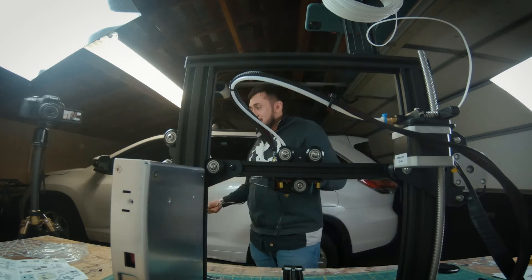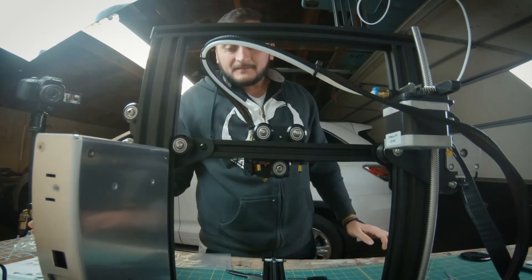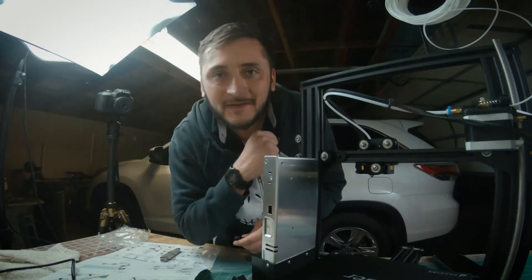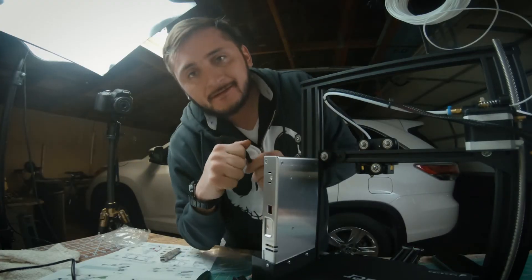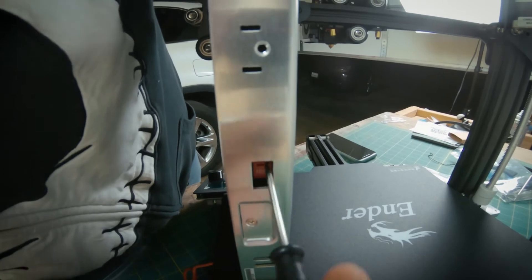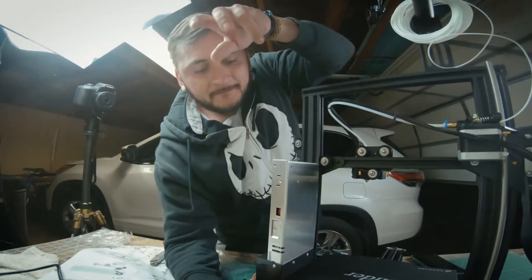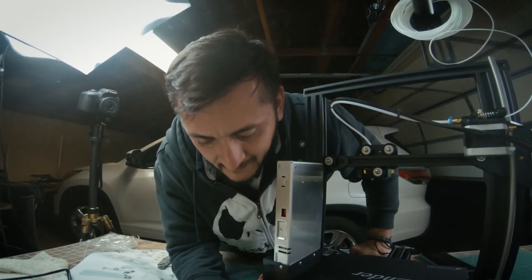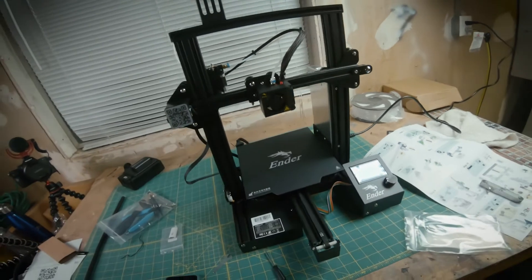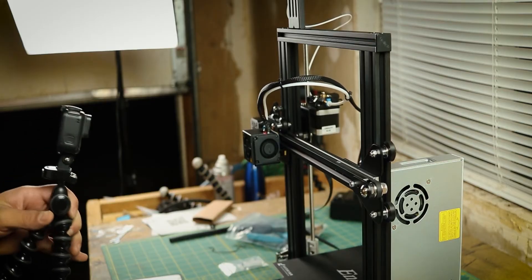Powering up for the first time ever. So it's plugged in. Let's go ahead and turn it on. Nothing. I got nothing. I think I figured out what's wrong — if you look back here, it's supposed to be at 115, and I had it at 230, which is what the default was set at. Main — prepare — auto home. Okay. We have some movements.